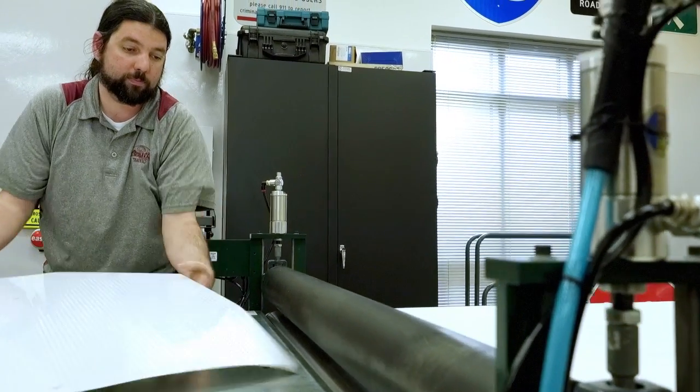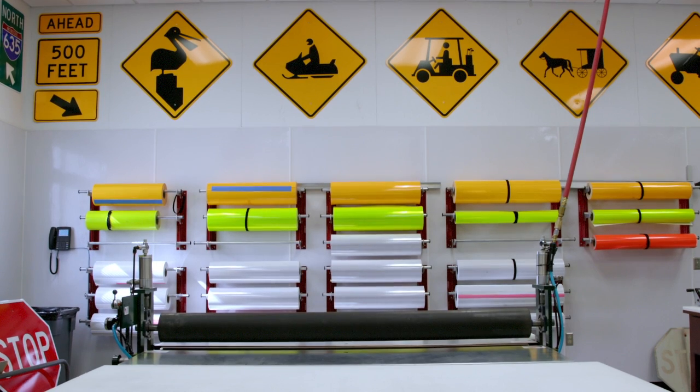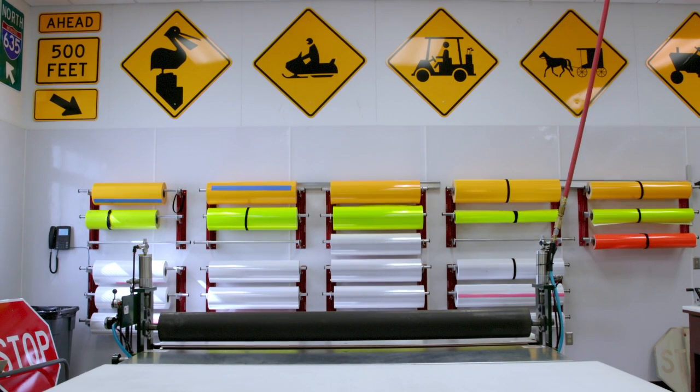In Flower Mound, think of people like Mike here as an artist, and this sign shop is his studio, stocked with all the necessary supplies to create a masterpiece.